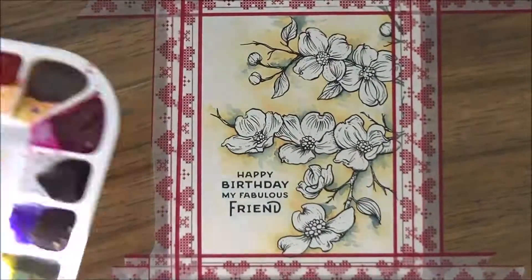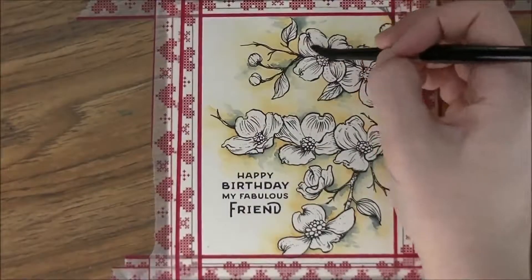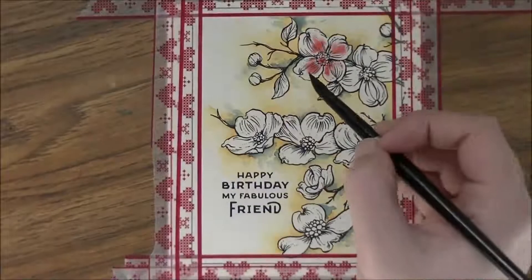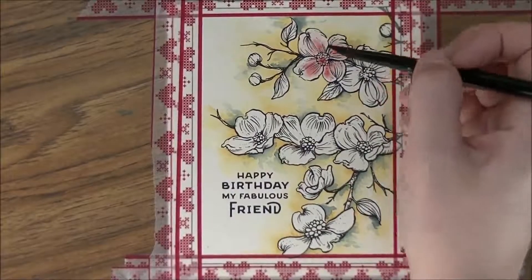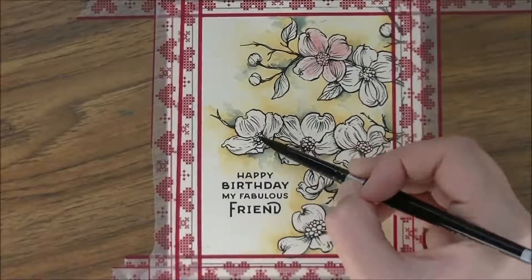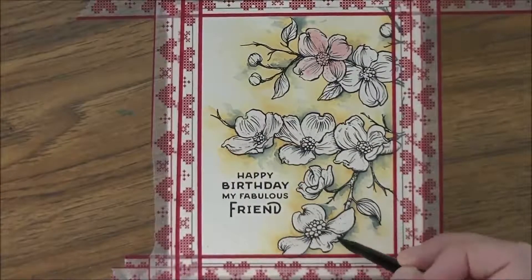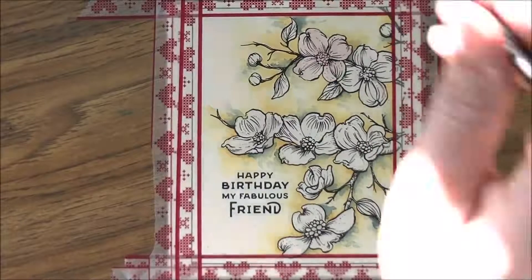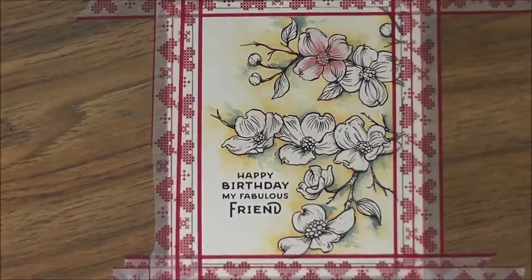This is quinacridone coral — it's a Daniel Smith color. What I did was wet the flower and drop that color into the middle and kind of move it around. When I dropped the color in, the water on the flower was still puddled — what I should have done was wet it and let it partially dry so the paper was damp but not a big puddle, so the whole flower didn't end up being just pink. So I'm taking a thirsty brush — a really dry brush — and scooping up that excess pigment.